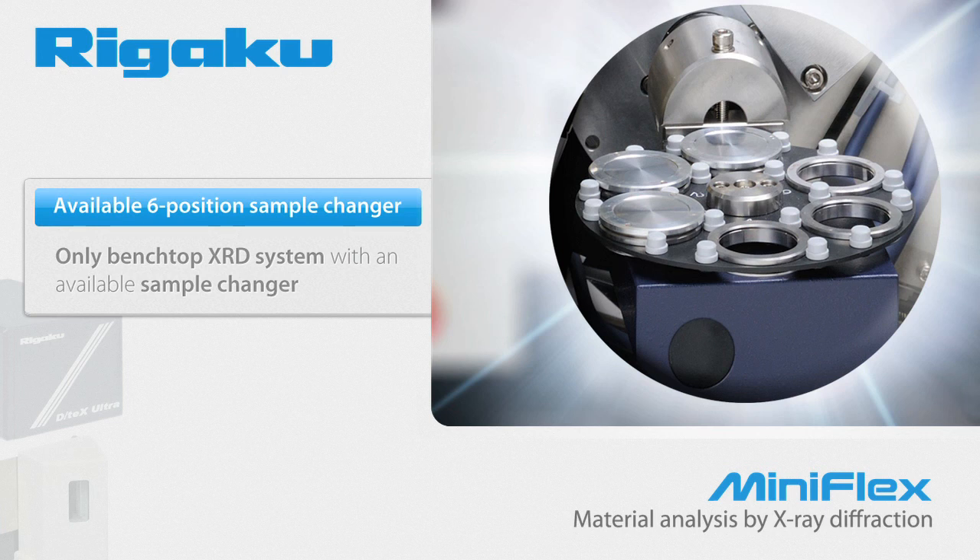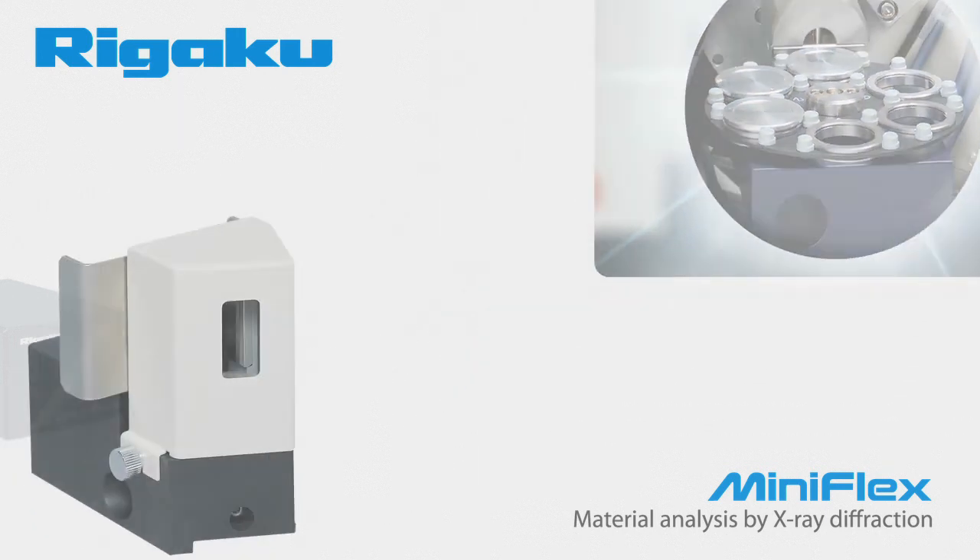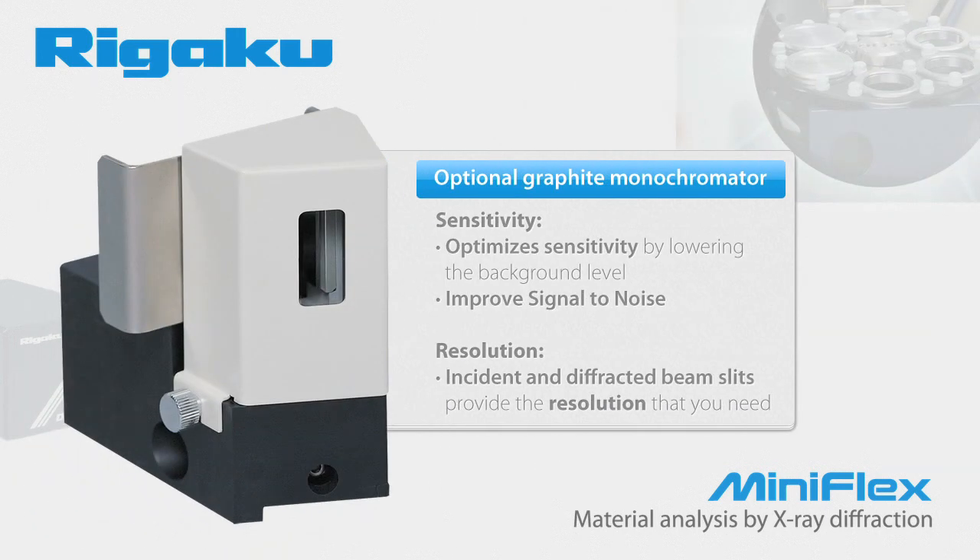The MiniFlex is the only benchtop XRD system with an available sample changer. If sensitivity is your concern, when used with a scintillation counter, the graphite monochromator optimizes sensitivity by lowering the background level. It improves signal-to-noise by eliminating fluorescence from manganese, iron, cobalt, and nickel-containing materials. Or if resolution is your biggest issue, incident and diffracted beam slits can be selected to provide the resolution that you need.